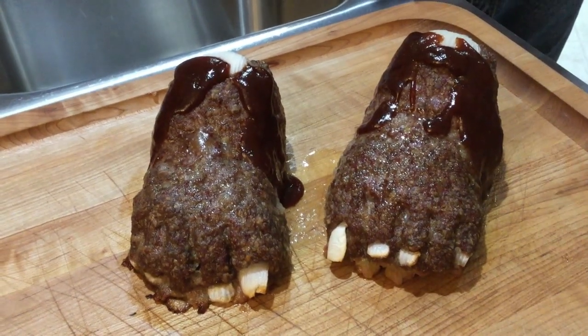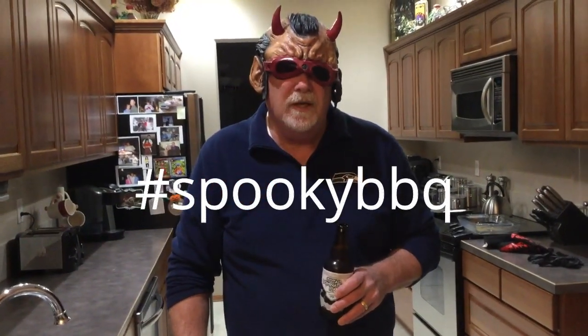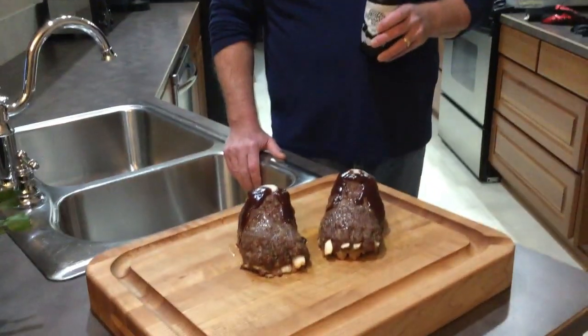Okay everybody, happy Halloween. Here are my feet loaves. This is part of a collaboration I'm doing with a bunch of other YouTube channels. I'm going to put a hashtag down below, and if you click on the description it will take you to their videos so you can see what they came up with — everybody's going to create some kind of a spooky dish to serve. I'm not going to taste this tonight, but it looks and smells delicious. It was a lot of fun to do and something totally different. Thanks so much for watching. Stay safe, please like and subscribe, and we'll see you next time.